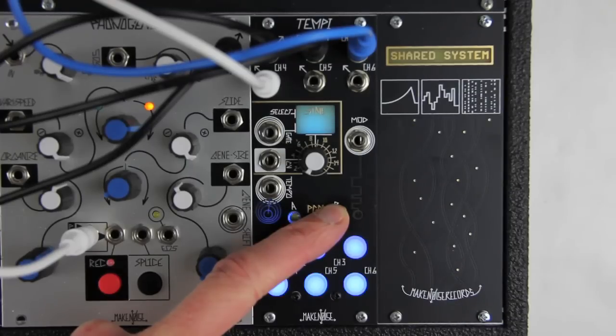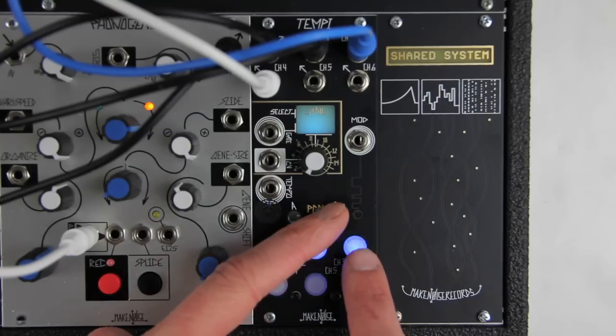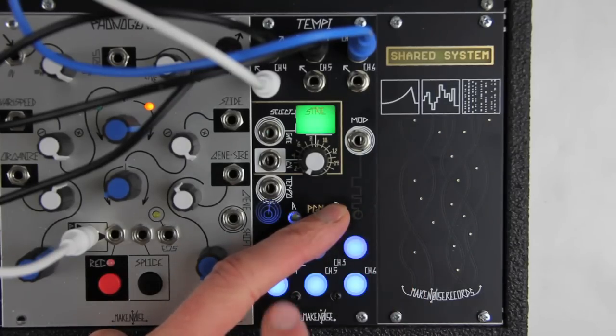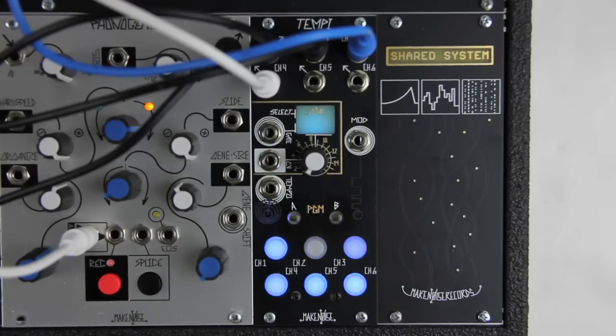For multiples, it is the same, but I hold Program B. So for Times 2 on Channel 3, I hold Program B and press Button 3 two times. And for Times 3 on Channel 4, I press Button 4 three times. Notice I held Program B the whole time I programmed both these channels. This way I can program several channels and have them all change to their new tempi at once. I'll let go, and the multiples are engaged.